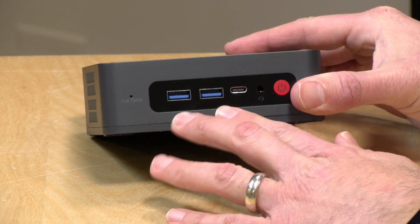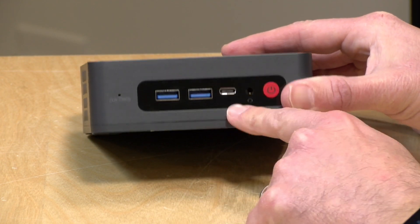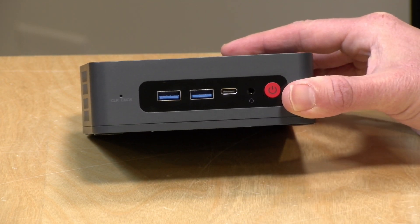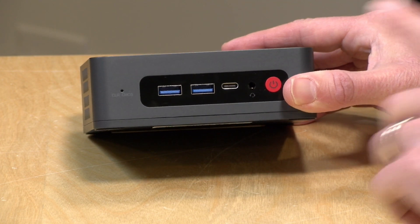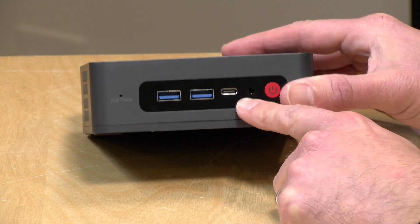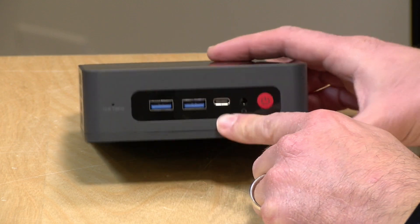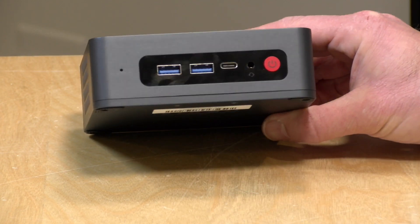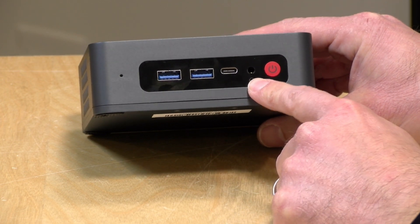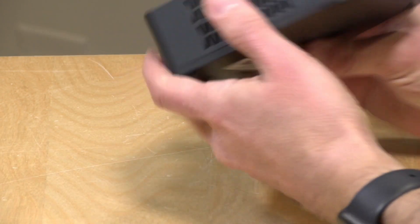On the front, you've got a bunch of ports: two USB 3 ports along with a USB Type-C. This Type-C port is full service — it will send display output at 4K up to 60 hertz, and it will also take power in to power the device. You could plug this into a docking station and get everything going off that single port, supporting data devices in addition to power and video. On the front there's also a headphone/microphone jack, the power button, and you can clear your CMOS memory by sticking a pin in the front.